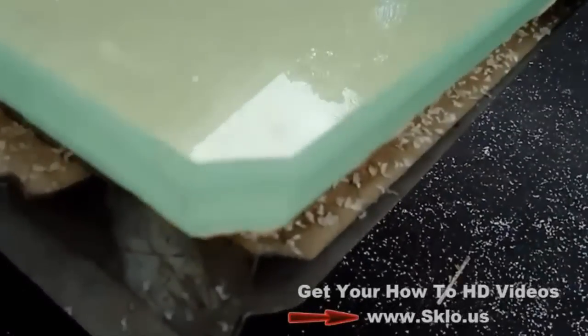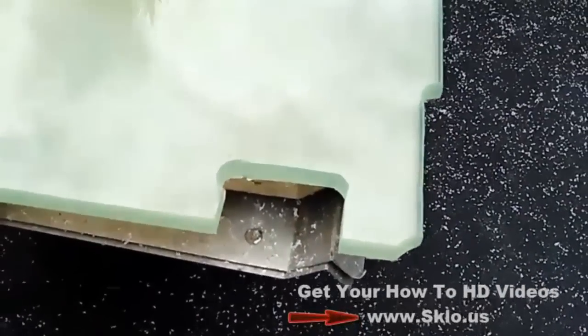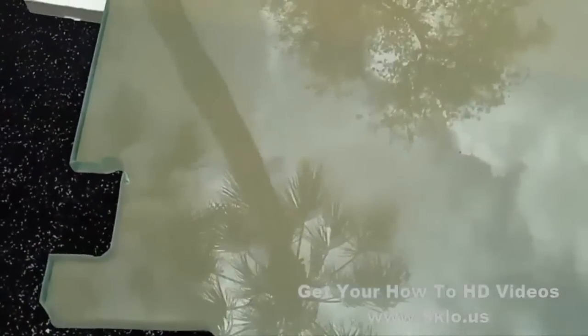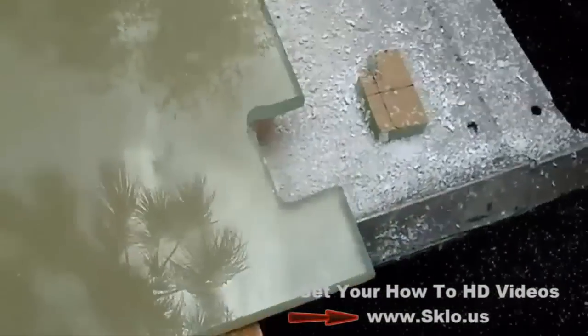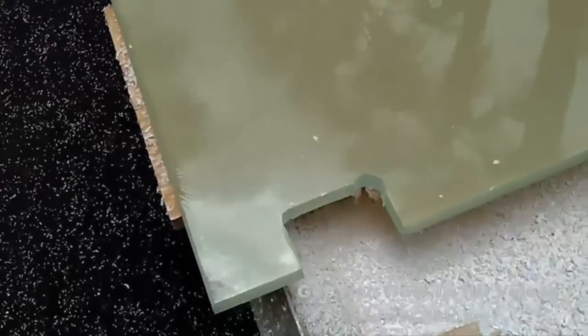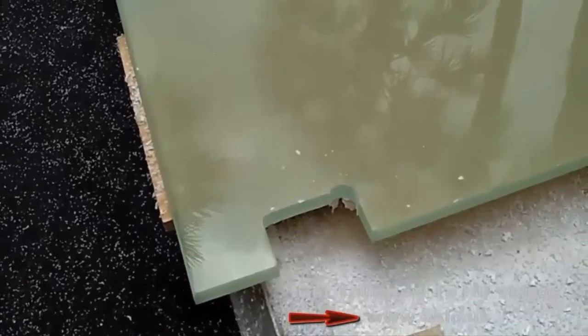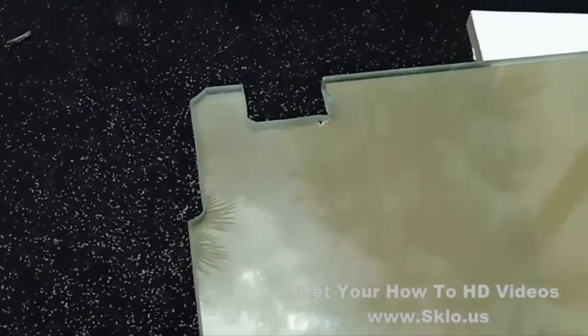We are working with three-quarter inch cast acrylic. Remember, the reason they call it cast is because it's cast between two pieces of glass, which gives it a much harder surface than regular extruded acrylic. So you want to make sure if you're ever doing this to work with cast acrylic — you're going to get way better results. That's what you're going to want to use for this process. Anyhow, let's go ahead and get the next steps knocked out here and show you the finished product.